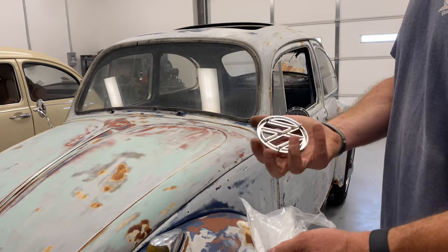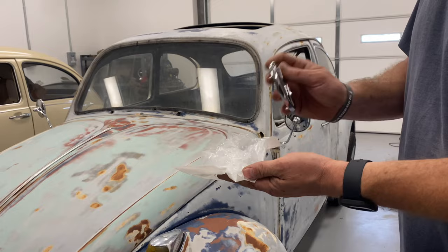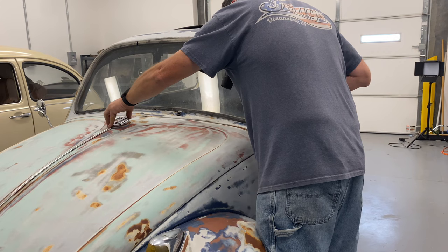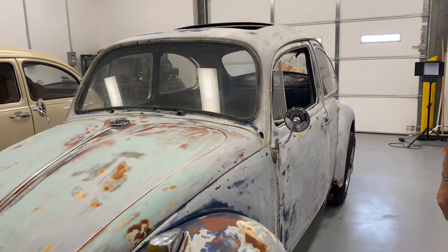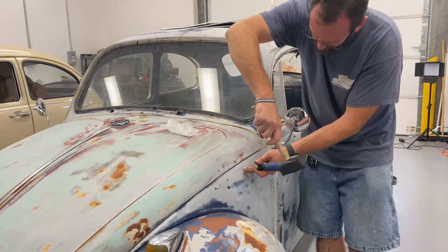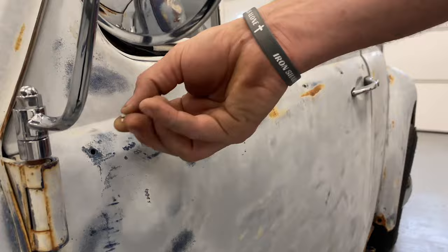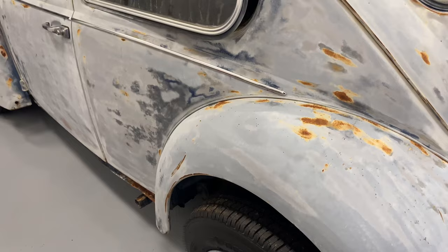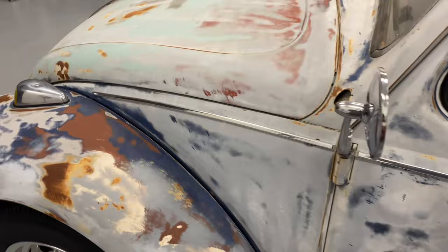I'm going to brighten things up a little bit. New hood emblem — very nice, heavy duty. You can hear that there's some heft in that. New clips, just like so. There we go. Beautiful. Now I can put on some clips and then put on the rest of the molding. And just like that, we've got new body molding on this side at least.